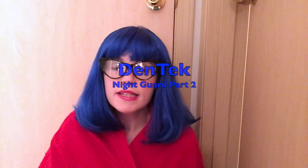Hello everyone. Today I just wanted to do an update on the Dentec Nightguard. I've gotten questions here and there about it, and this is the night guard that looks like this. I honestly have to say I cannot in good conscience recommend this.